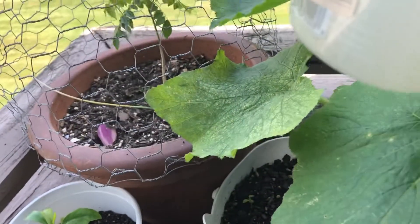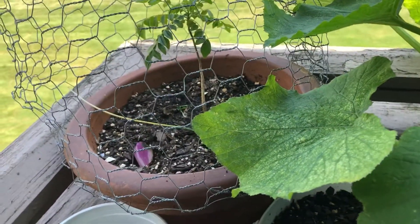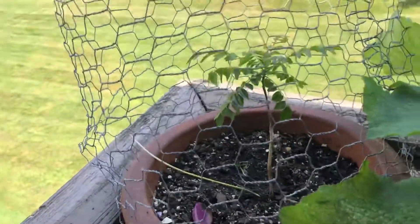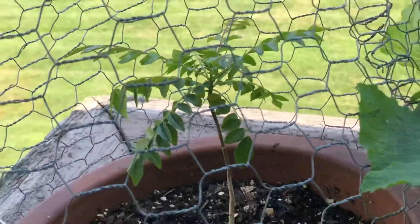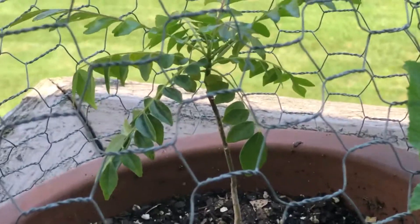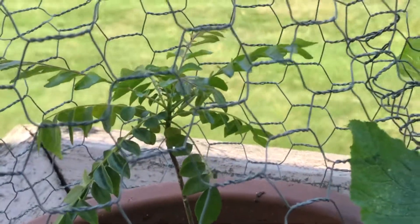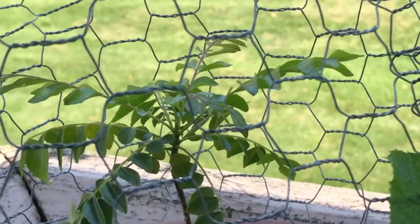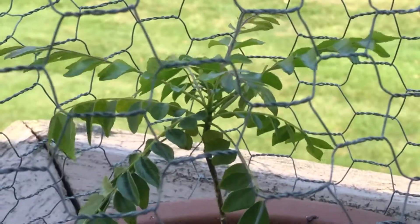If you spray it in sunlight, you can use it in the bottle. This is good. In this video there is no growth initially, but in the past two weeks there are some new growth in the leaves.